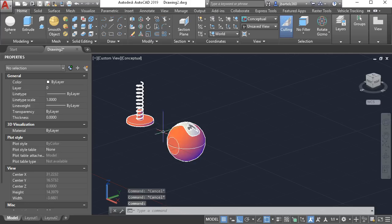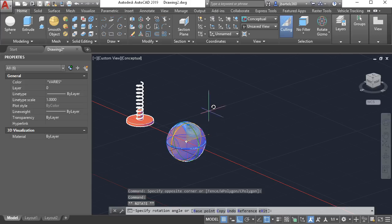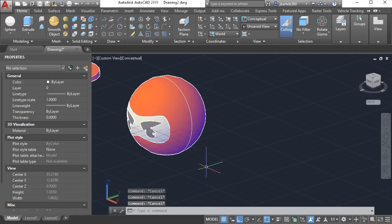Now let's rotate the head so that it's facing forward. I'll select the geometry and use the red ribbon. With ortho locked I can rotate in 90-degree increments. I'll pull straight up, rotating around the x-axis, and press escape when finished. That looks good.